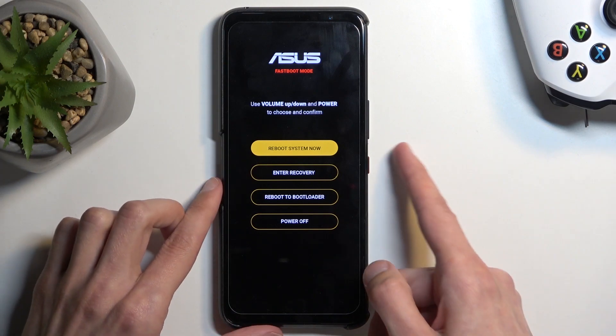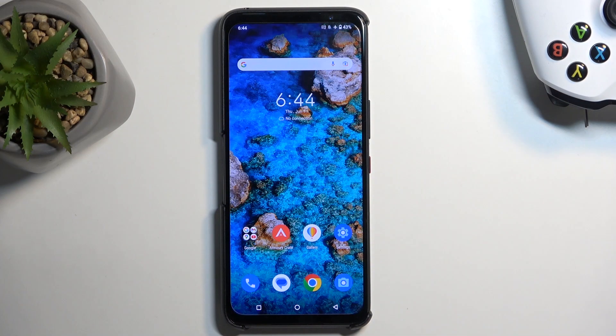I'm going to select the first one — reboot system now — and confirm it. This will simply take me back to Android. And as you can see, we are now back in Android.